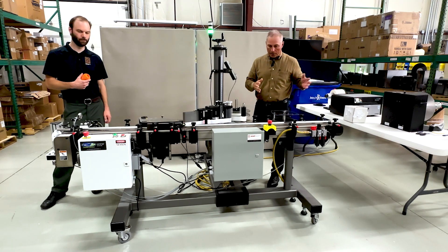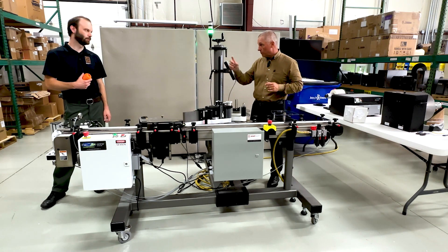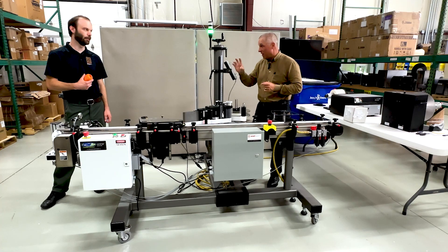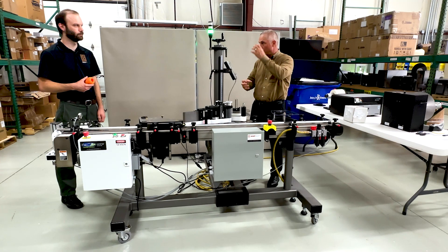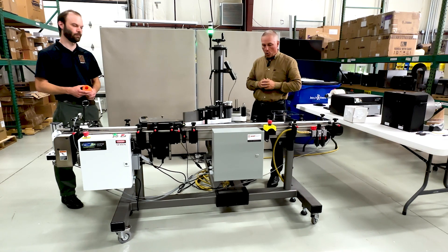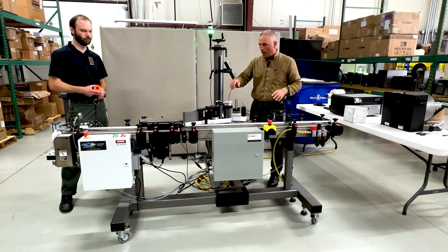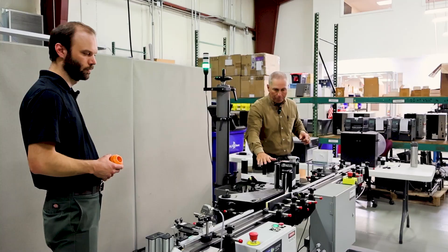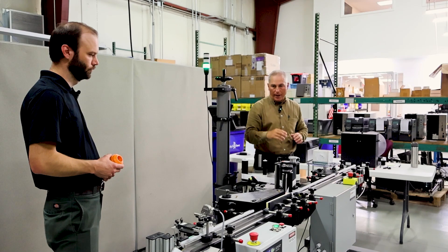To recap: hand-loaded nuclear medicine vials. That orange piece in the operator's hand will actually be lead in the real safe — this one is just 3D-printed plastic as a prototype. The product drops in, they put a lid on it, and it's shipped totally protected. So: CTM Delrin chain conveyor, the applicator with the wrap station, the singulator, and then we added all of that extra control logic to it.